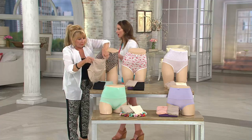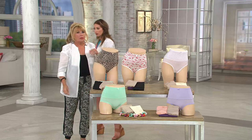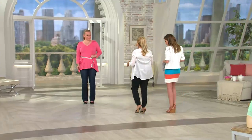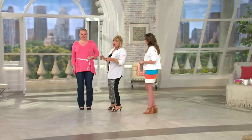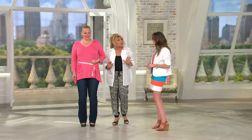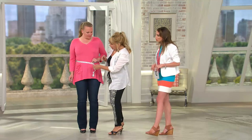As we walk over to Jackie — we've got small through 2X available. How do you size for one of these panties? You size with your normal size, but if you're in between sizes — like if you're a 10 but you're pushing a 12 — then go up a size. Small through 2X. Because I don't want you to wear them too tight. A lot of people think that if they get it tighter they'll lose more, and that's not going to happen.